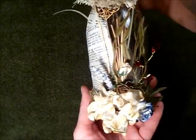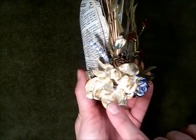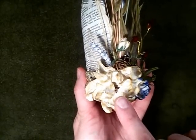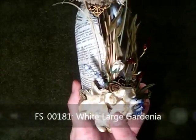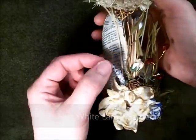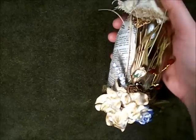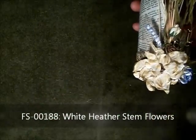Over here you can see that my main flower is the large white gardenia. The code on that is FS00181. I've also included a heather — that's these ones here — FS00188.